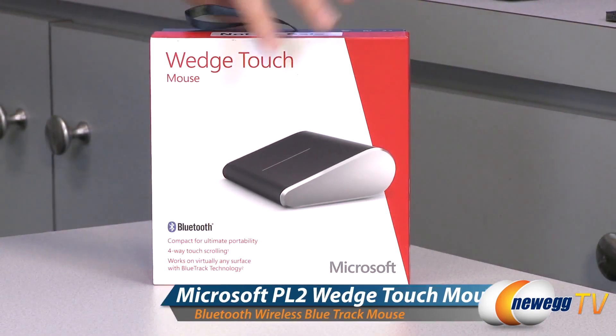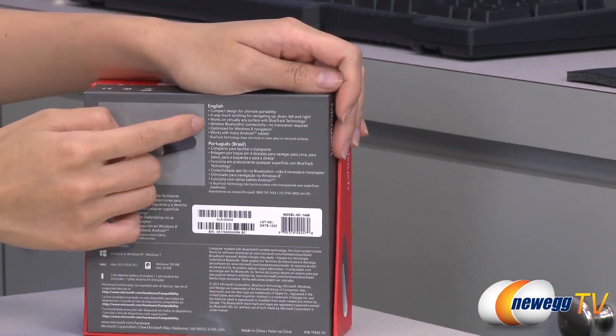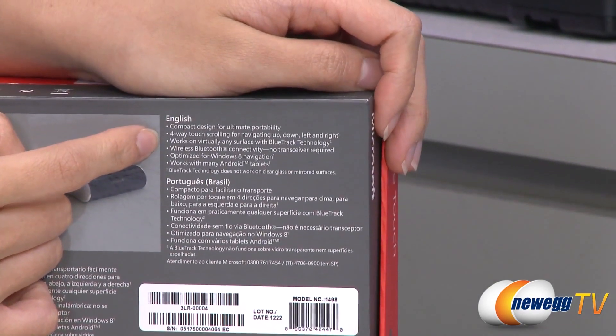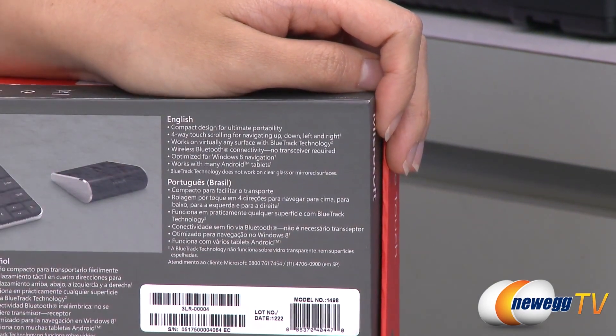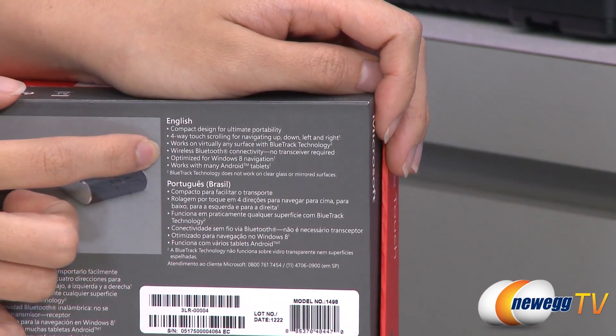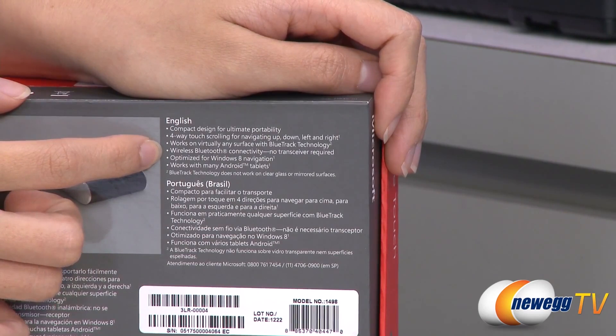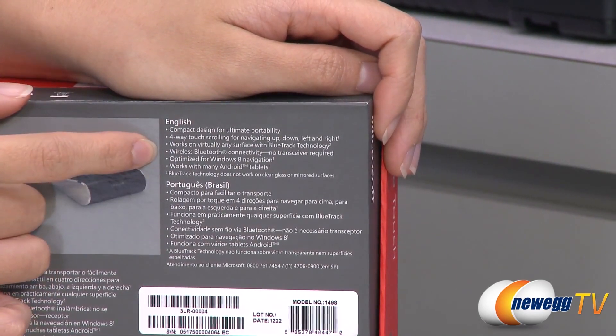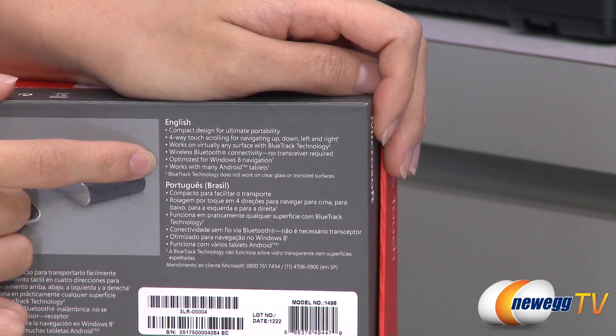A couple things to note before getting into the box. This mouse works on virtually any surface with its Bluetrack technology, which means even textured surfaces such as carpets or jeans. It also uses wireless Bluetooth connectivity, which means no transceivers required, and it's designed for Windows 8 — however you can use it with Windows 7 as well as many Android devices and laptops.